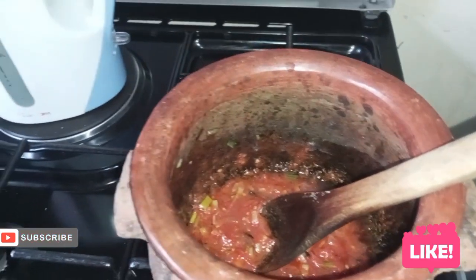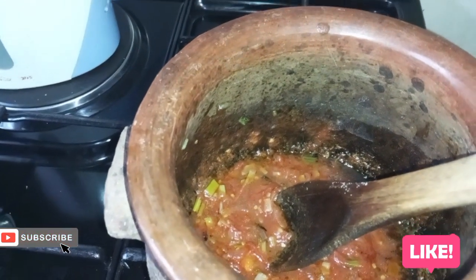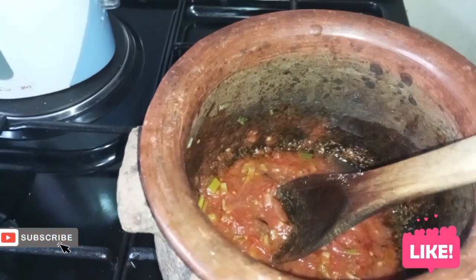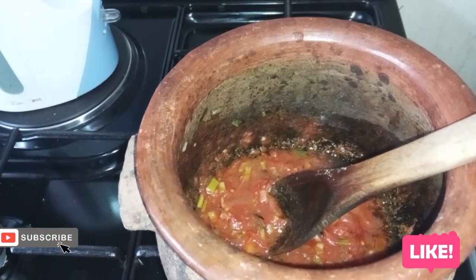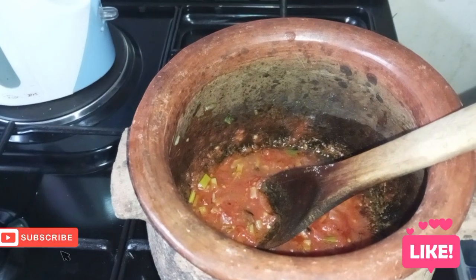Now our tomatoes are ready. I'm going to add some water and leave the water to boil, then I'll put in my fish and cover for some minutes — it will be ready. I'll show you when it's ready.